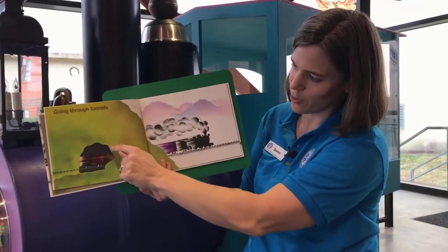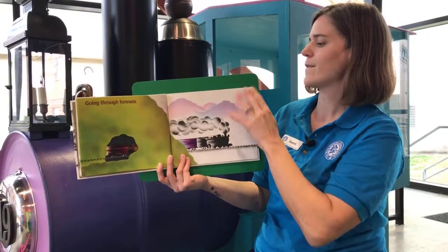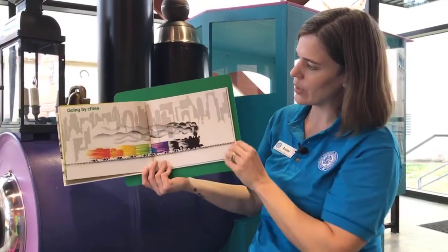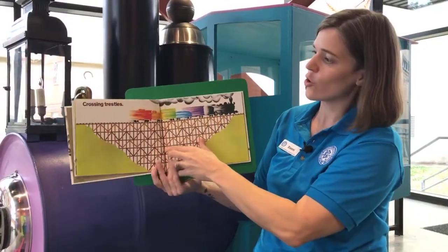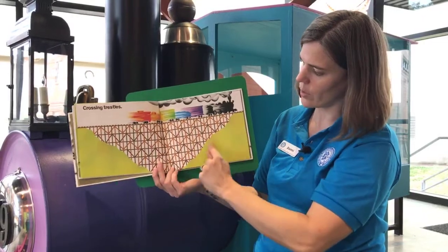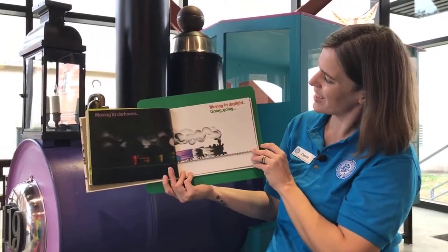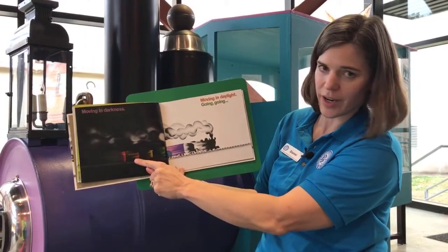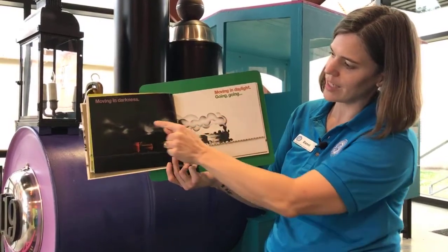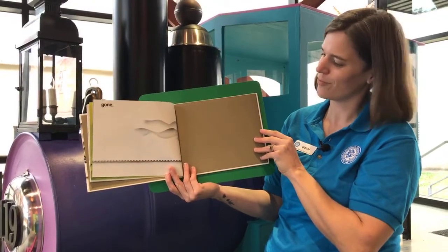Going through tunnels — you can just see the hint of the train, and then the rest of it coming out. We've got all these mountains in the back. Going by cities, with all these different shapes of buildings in the background. Crossing trestles — our bridge has all of these supports coming down because it's going across a deep area. Moving in darkness, moving in daylight — look at the color contrast between the different cars. And check out how he made the steam look different too. Going... going... gone!